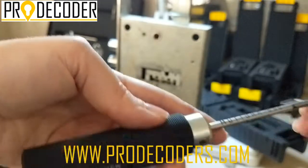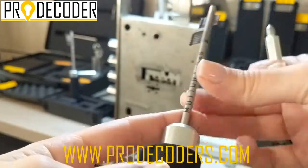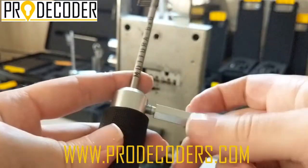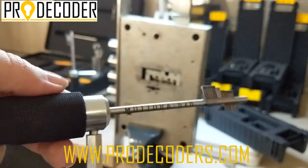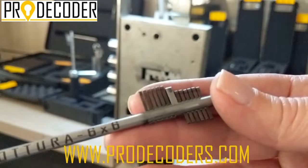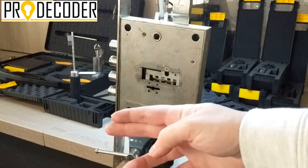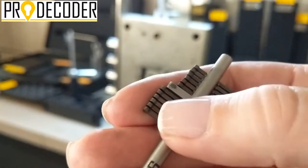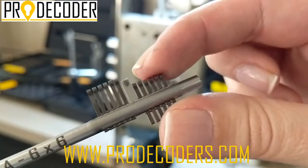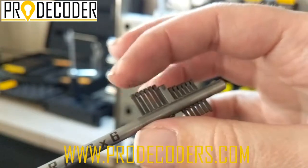Now I'm going to assemble the tool quickly and show you Mottura 6 plus 6, the classic model of Mottura. You can position it according to your preferences. Now with this tool I can work no matter the orientation of the lock. With Mottura 6 plus 6 we obviously have 6 plus 6 pins. With this orientation I have the external plates on this side, which means the active pins will be the first pair of 6 pins.